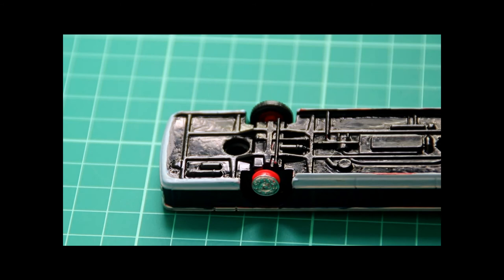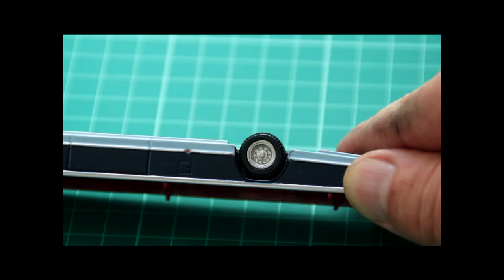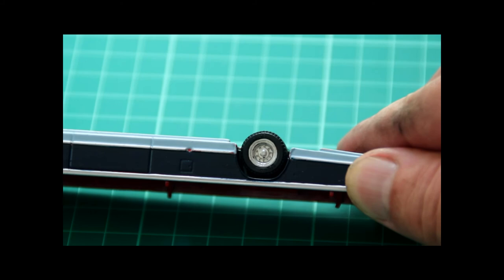Step two in improving our model bus will involve looking at the wheels. This is a different model — a coach — and you can see here that it originally had red plastic wheels. Obviously that's not what we were looking for, so these have been treated in silver. We take the tyres off of course to avoid getting any paint on them, and once the wheels are dry the tyres go back on. Here you can see the front wheel with the tyre off, and here the back wheel with the tyre on.